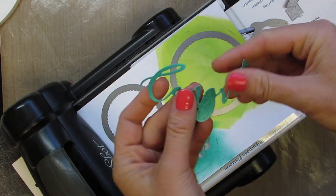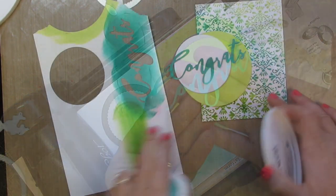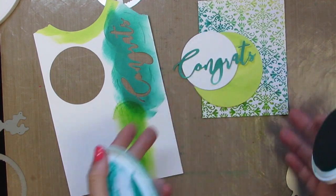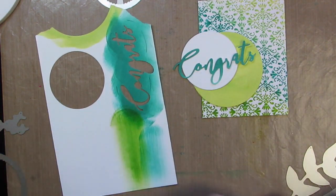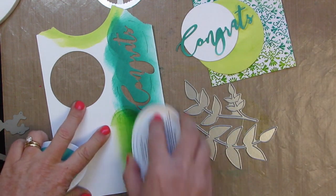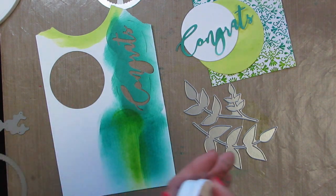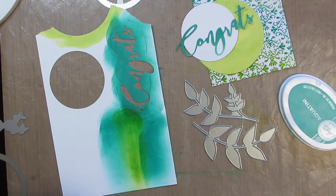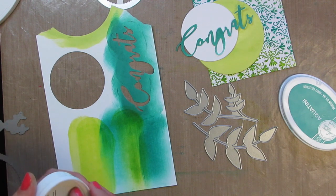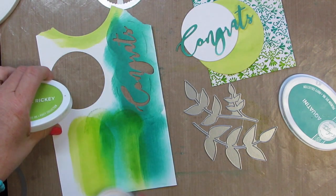I have a little bit of ombre going on right inside that congrats. Now this is what I've got going on so far and I think I want to add some leaves to it. So I've grabbed my Perfect Reason vine die. This is from the Stamp of Approval collection that came out earlier this year. This will be available for sale in the store later this summer if you didn't get a chance to grab that collection. I will show you another option in a minute, but I'm going to try the leaves.